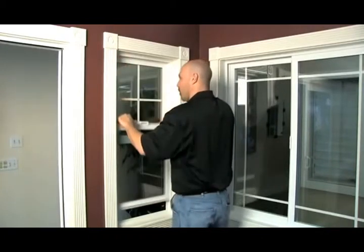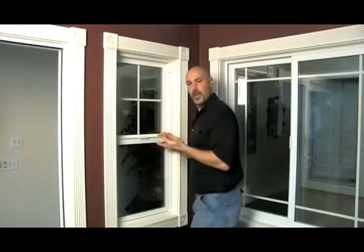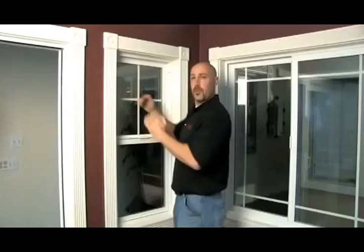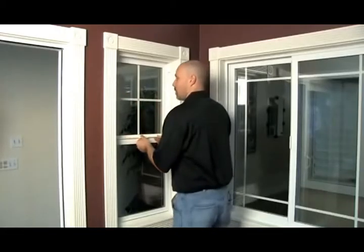Once we've located those two, we shut our vent, we open, and we pull these clips out. You need to use a putty knife or a small screwdriver, get underneath it and pull it out so it has a 45-degree angle. We pop both of those out — both of those are out now. Then we're going to slide this up.